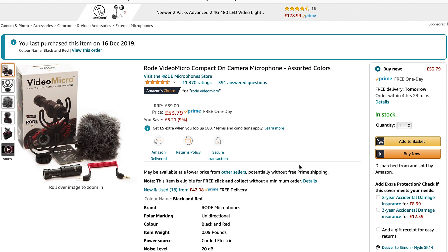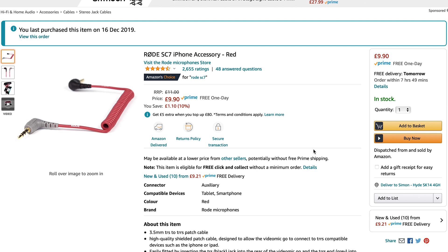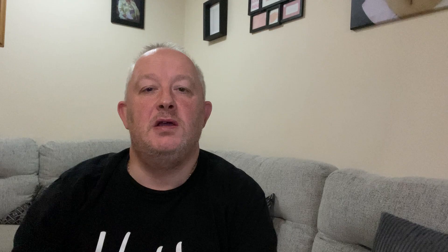Next is the Rode VideoMicro compact on-camera microphone — when I originally bought this the price was just £39. Currently this mic, which is the same as the one supplied in the vlogger's kit, is available on Amazon for £53.79. But you can purchase the Movo VXR10 for £29.95 or the Boyo BY-MM1 for just £28.95. Don't forget you will also need to purchase the Rode SC7 lead for your smartphone, and a small adapter to attach the mic if you're using an iPhone.